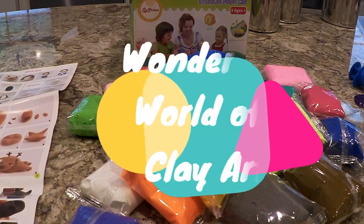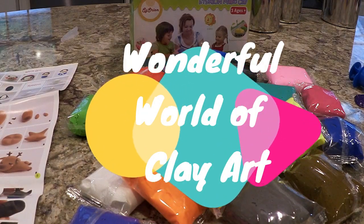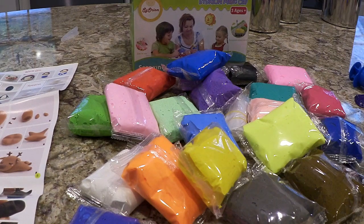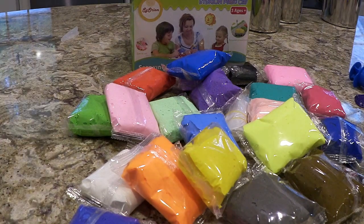Hi guys, we're really behind on our summer crafting. We've had this for a while and we may need to do it. Luke brought it to me today. His brother fell asleep from too much fun, and so we're going to look at it right now.